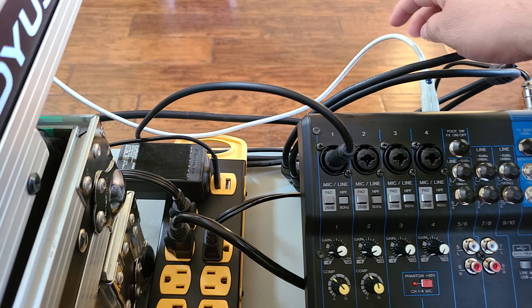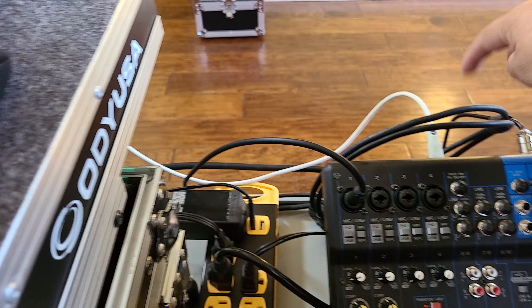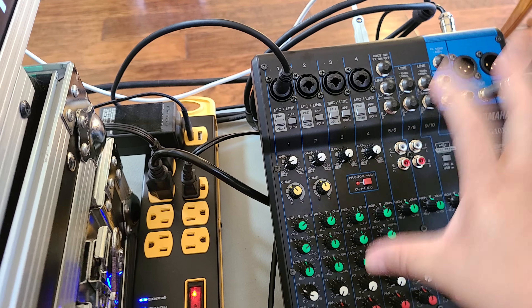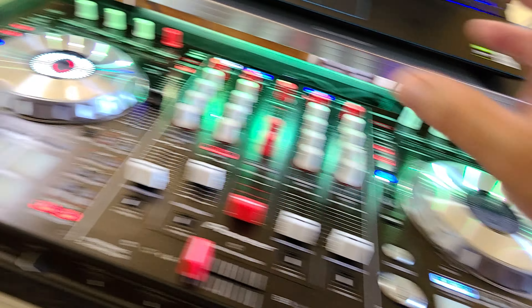Nerd alert — we're gonna talk about this mixer right here, the MG10XU. I'm trying to do this podcast and I want my audio coming from the mixer.